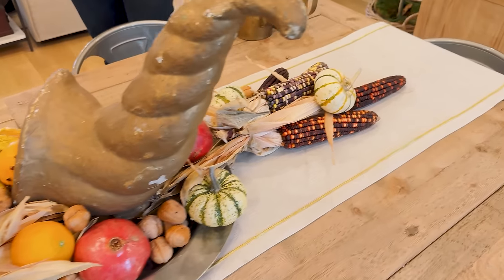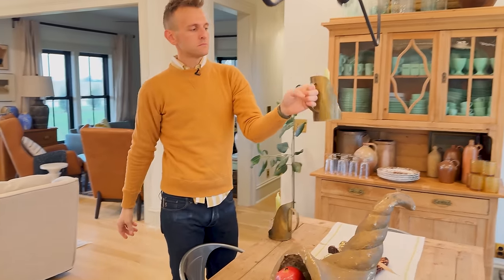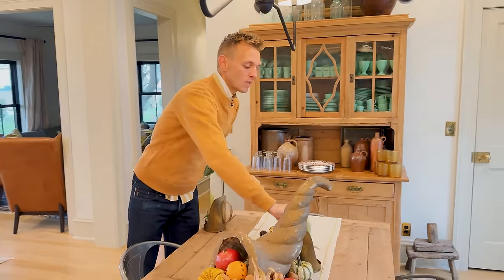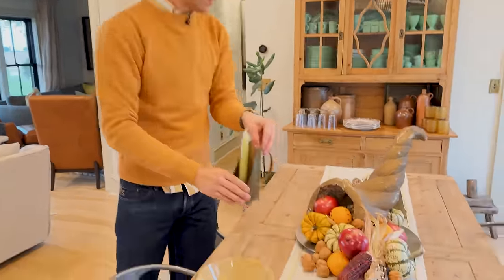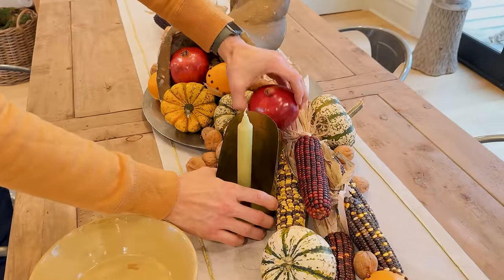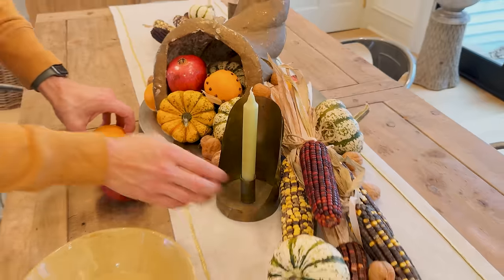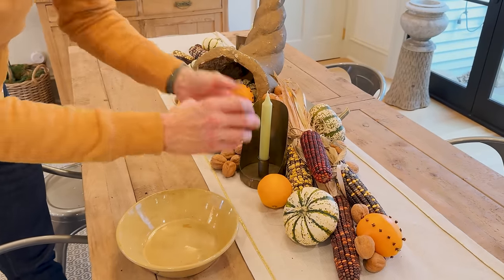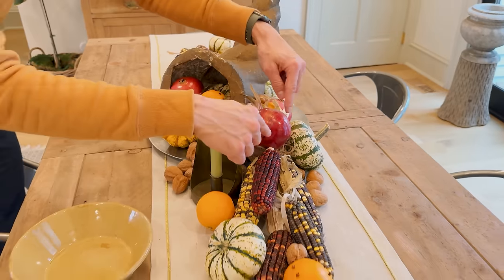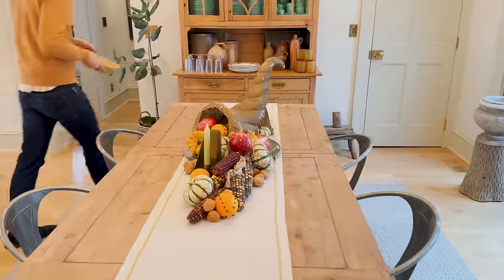I always think a table needs candles. I'm going to use something rustic I have — these brass handled holders. What's nice is they catch any of the wax. I kind of like this one in here; I might squeeze it back in there and put the other one up here. Maybe put the pomegranate up here too. Look at all these colors — the pomegranate is working really well with the corn, and the orange is working with the squash and gourd situation going on.